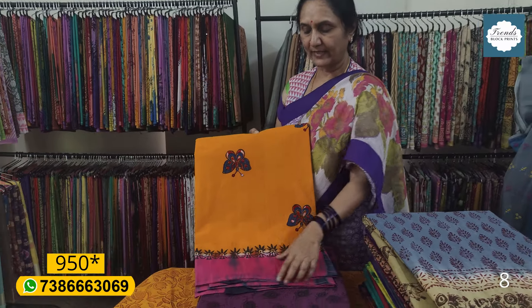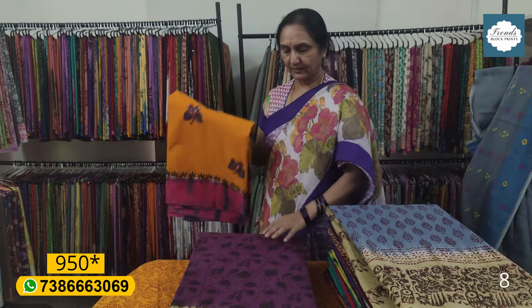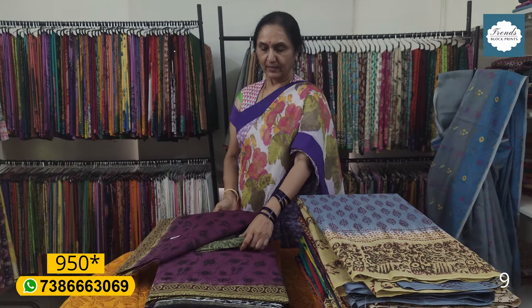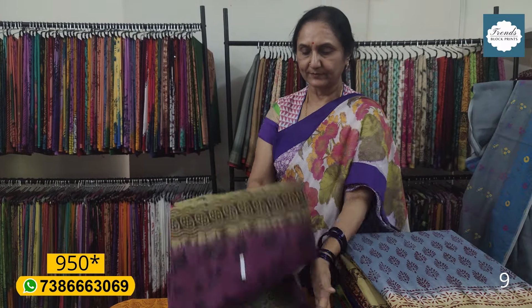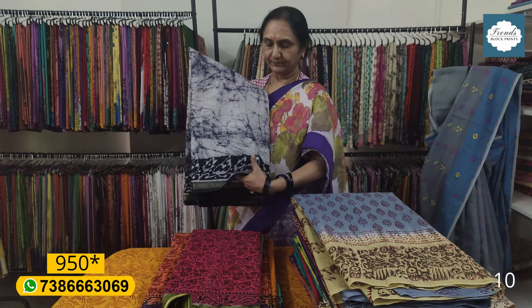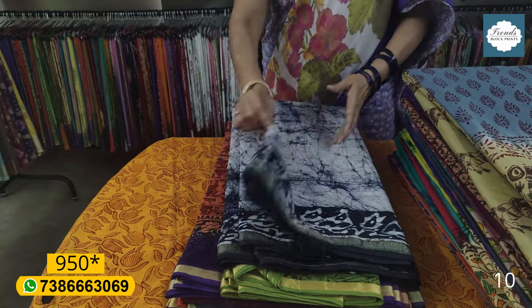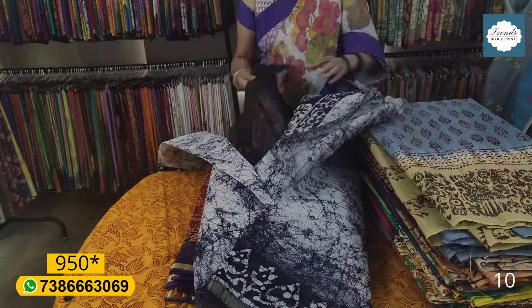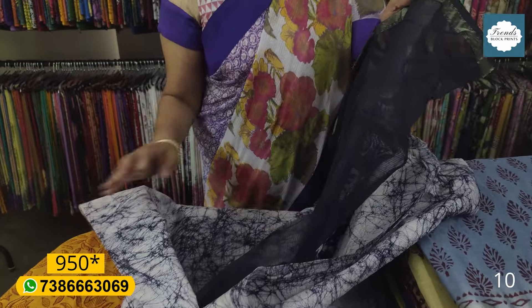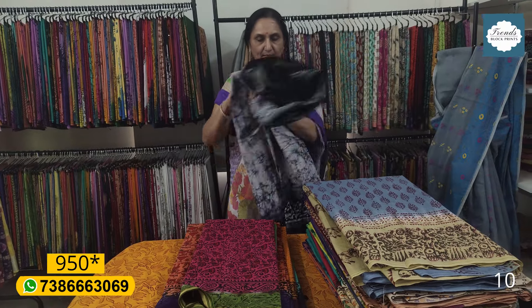Blouse spray dyeing — 9.50 plus shipping. This is the blue color blouse — 9.50 plus shipping. This is the blouse material. There is a blouse in the back, with lining out. There is a lot of lining in this area — green and blue color in the back. 9.50 plus shipping.